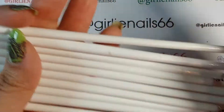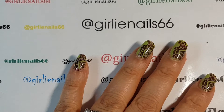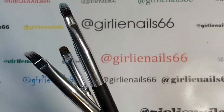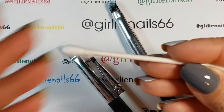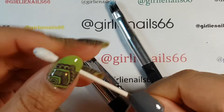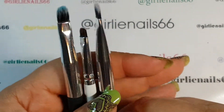My next favorite purchase was cleanup brushes. When I first started out I used q-tips - they're great and they worked - but you couldn't get close to your cuticle and sometimes you'd leave little bits of fuzz. When I found out about cleanup brushes it was a whole new game-changer for me.